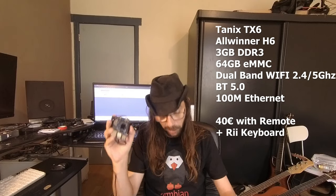Hello everybody! I am NicoD. Today I'm back with a TV box - it's a TANIX TX6. This comes with the Allwinner H6 SoC, which is the same as with the Pine H64 or with the Orange Pi 3.